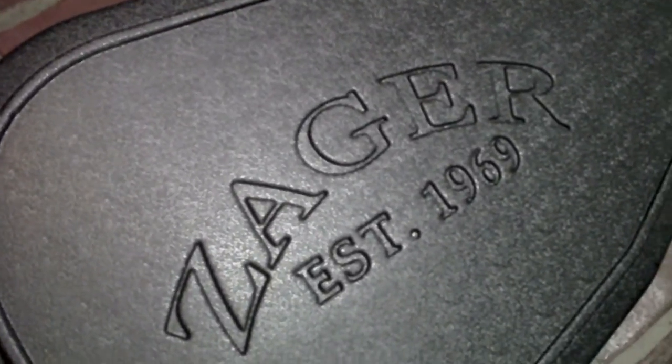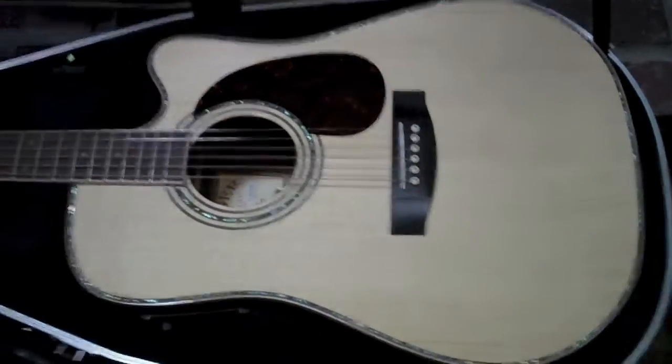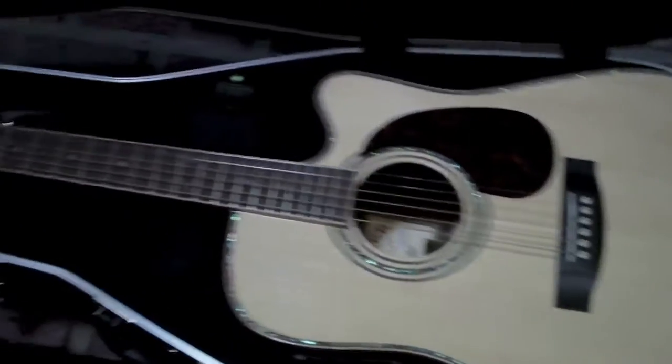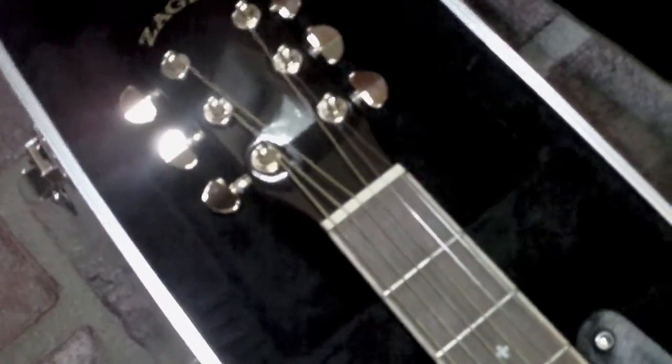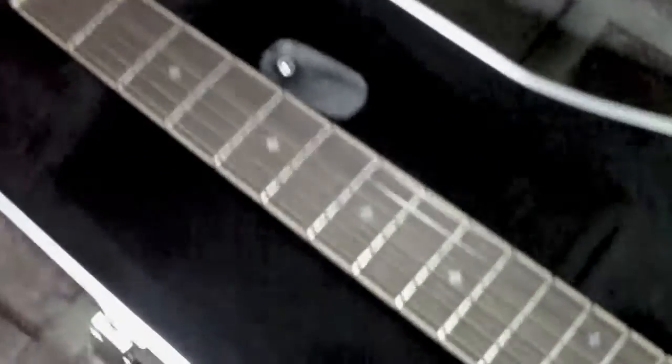Guitar Shootout: Zager Easyplay ZAD 900CE vs. Martin. I've heard all the hype on these Zagers and finally had to try one to really see if they were all that they said they were. I gotta tell you, they really are. This guitar surprised me the most out of any guitar I've played this year.